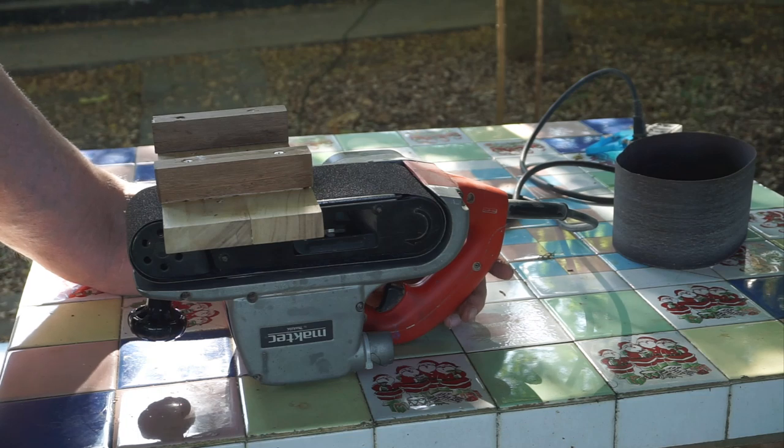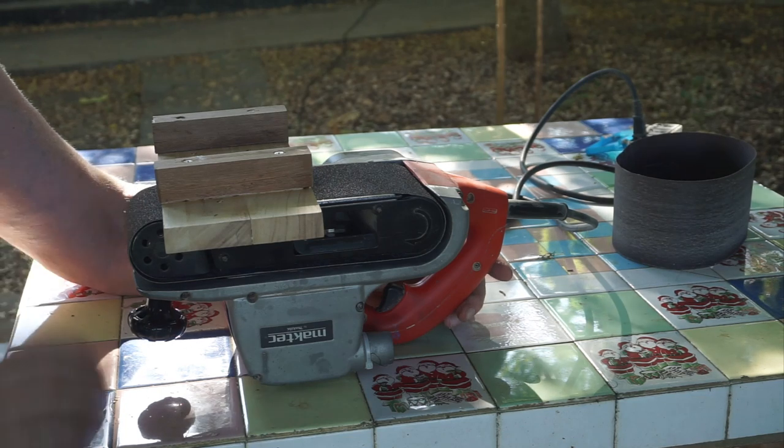I've changed the grit to 80 grit and it's a new one too, so keep your fingers away — it'll chew them up.